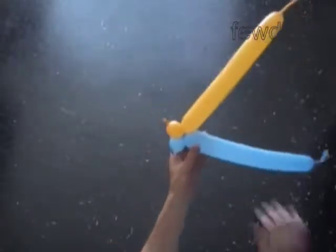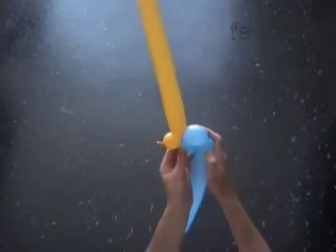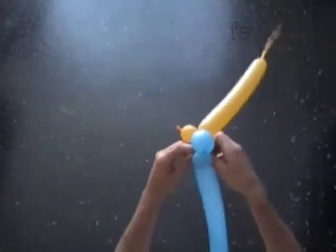Twist the second blue two inch bubble. Twist the third blue one inch bubble. Lock both ends of the chain of the first three blue bubbles in one lock twist.